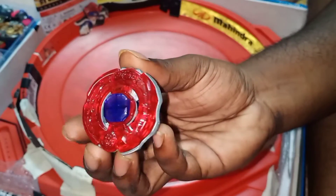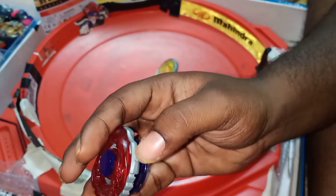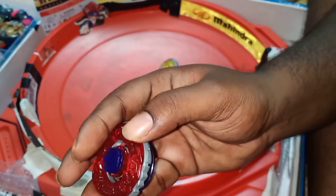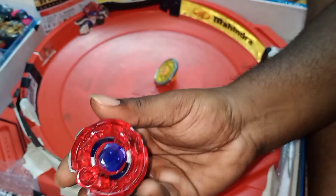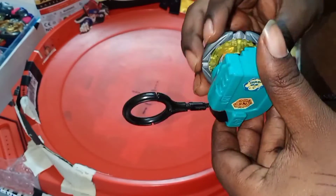This is the second mode. I've just changed the wheel position. As you can see, the metal part is now on the second side and the plastic is on the first side — just like the normal Metal Fusion setup. Now let's have a battle and see how it performs in this mode.